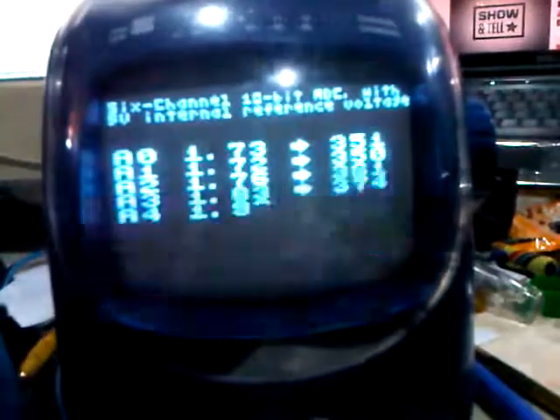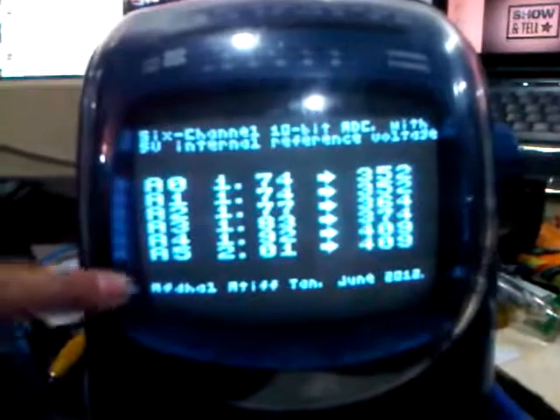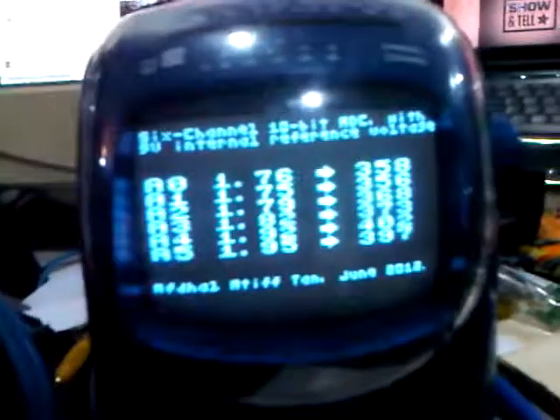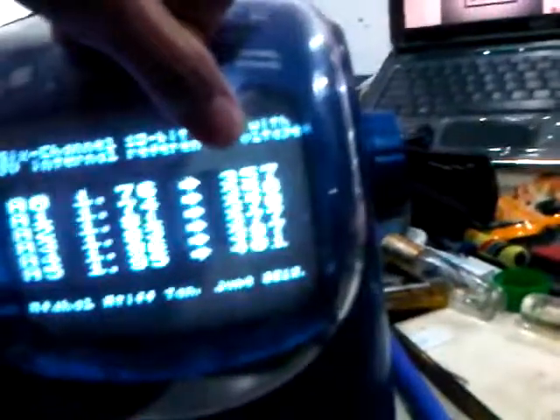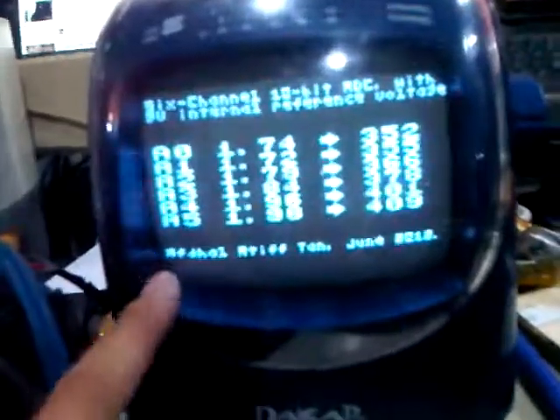It's working on screen. All 6 readouts are here — this is the pin number and the voltage readout. I set the voltage reference at 5V. And this is the value in decimal with the 10-bit resolution displayed here, and my name at the bottom.